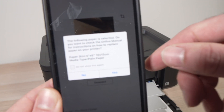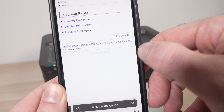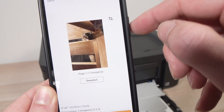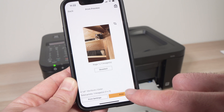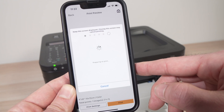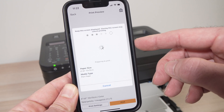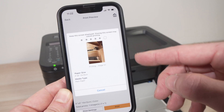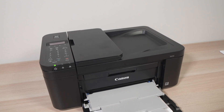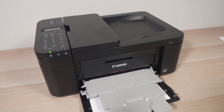Once you exit it will confirm with you that these are the settings you want — if this is right you're going to press yes. It brings you to this screen, you just have to go back to the app. And then when you're ready you're going to press print. Depending how big your picture is and what kind of paper you're using, it can take a few seconds to even a minute or two. Here I just selected a 4 by 6 — it's a small picture — and you'll see it's going to get printed quite quickly.